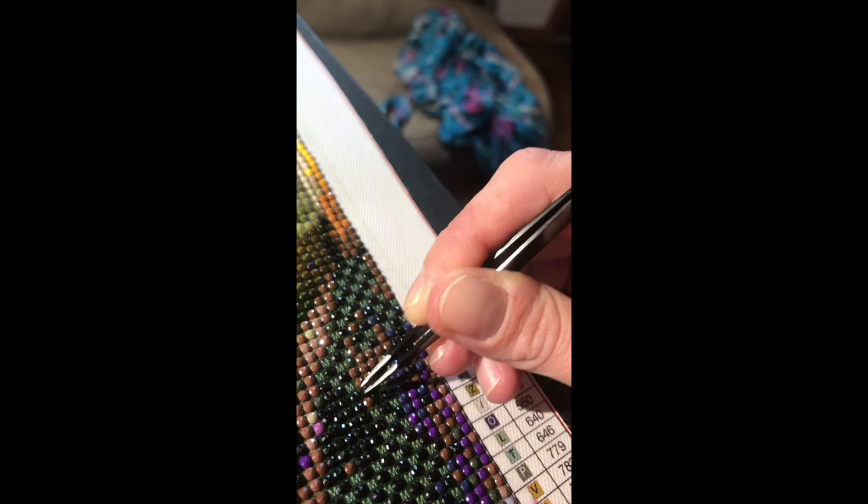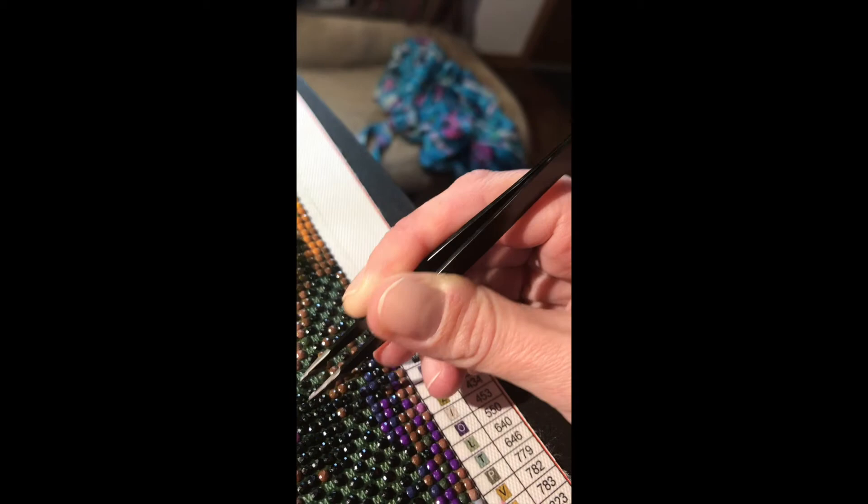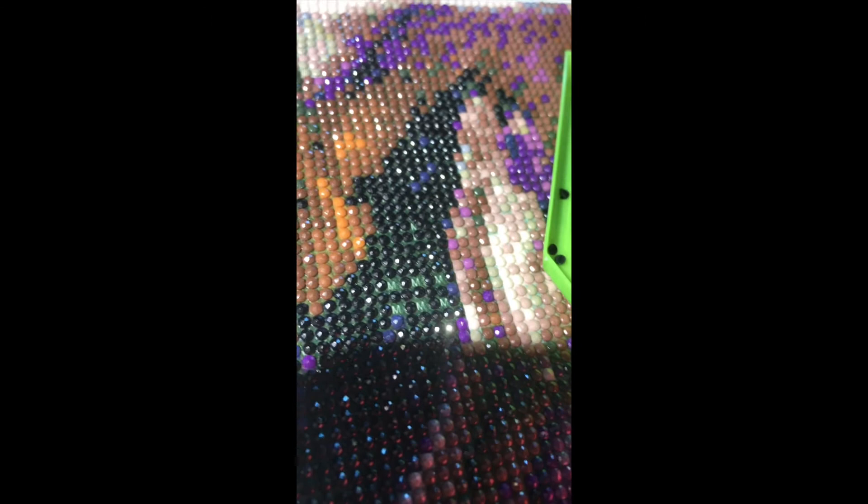Today or tomorrow I'll show you it all done and the next steps to finishing your diamond art — pretty awesome. These are the last ones on Kobe, unless I find some more, which does happen.